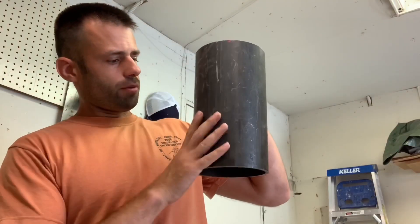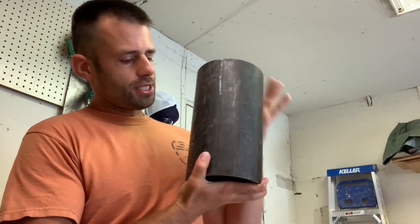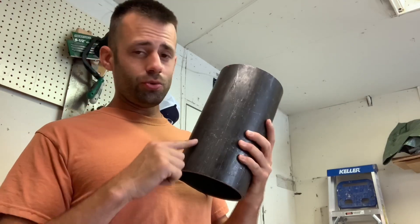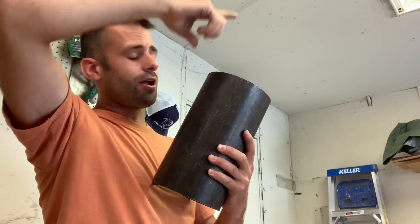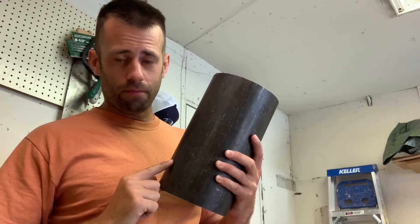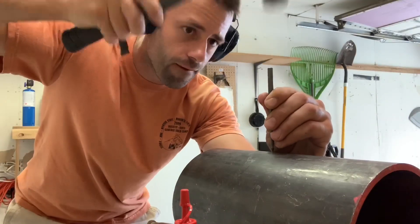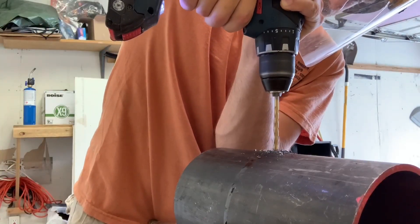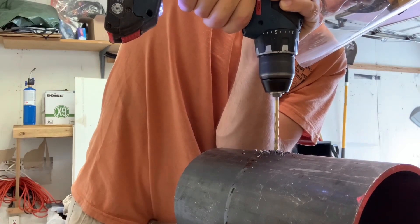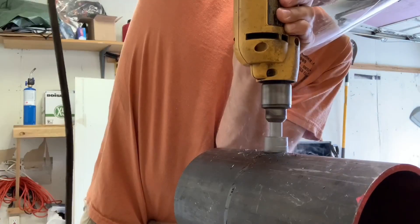Now I need to get a hole through the pipe. I don't think it really matters where I put the hole, but I just need to make sure I don't put it too low, in case my flask breaks and cracks. I don't want to fill my vacuum tube full of metal if I put the hole in the bottom.